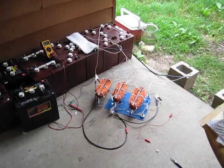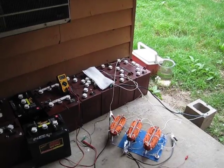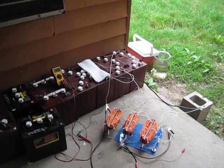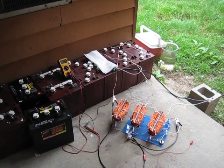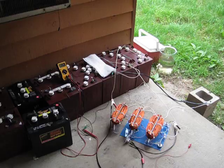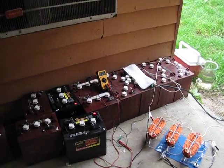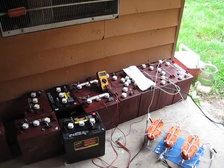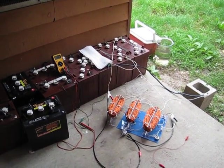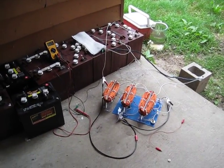Hey guys, SD here working on these last four batteries — 12-volt ones. I've got two batteries hooked together to make 24 volts and using the Tesla mode setup, charging one of the 12-volts right now. Started off at 12.53 and within five minutes it came up to 14.20 — no heat issues at all.